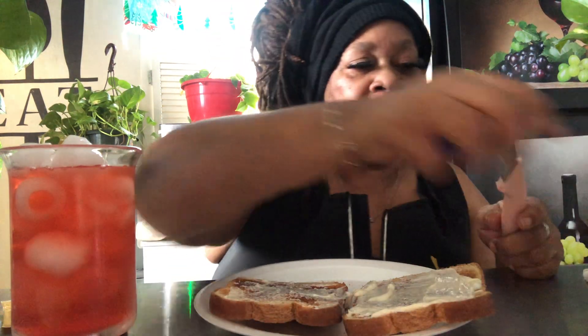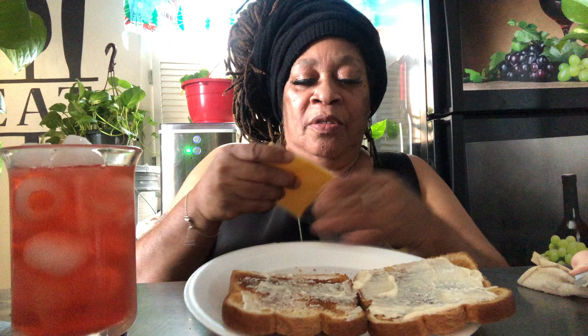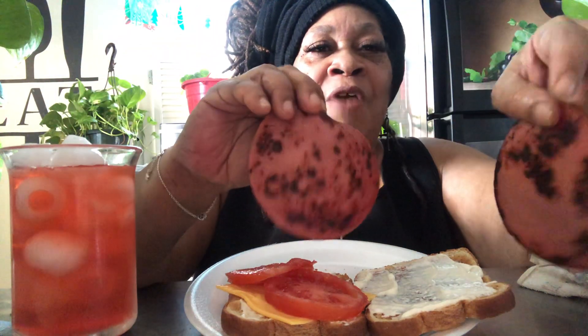Next we're going to start off with — I need y'all to see this. Some of y'all already probably know. So I got my cheese. And y'all know I normally don't eat like this, but I feel like a little bologna sandwich today. So I got my cheese. The next I'm going to put on — one side tomatoes. And y'all know we got to do the bologna. The bologna ain't right unless it got a little burn on it, baby. It's got a little burn.